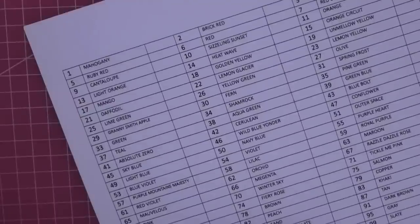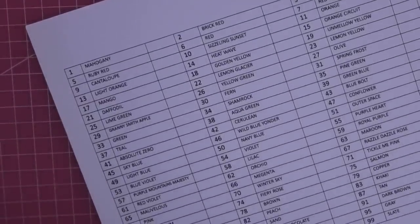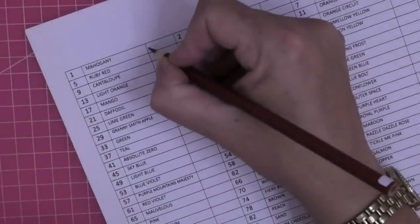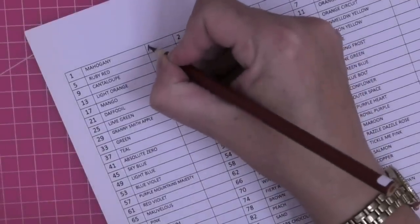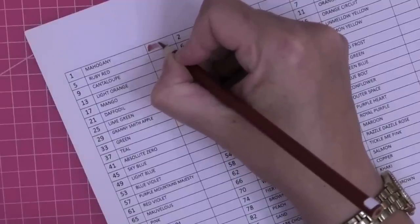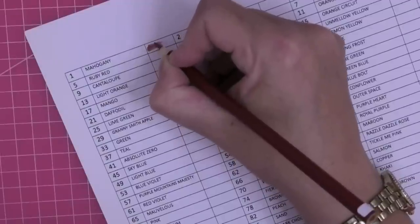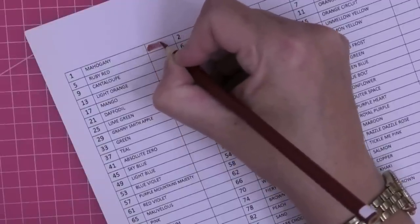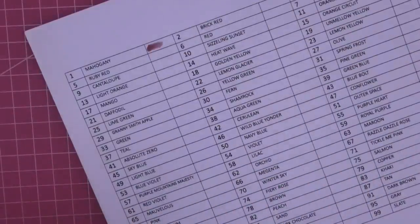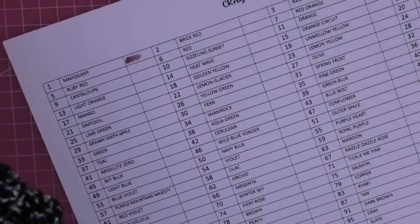A lovely subscriber and friend on my Facebook group messaged me with where to get the free download for Rita Berman's coloring page that I just showed you, and I leapt with joy when I saw it. Okay, number one - that doesn't feel too bad at all. That's mahogany.